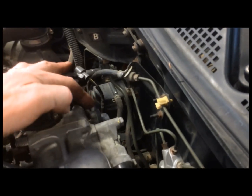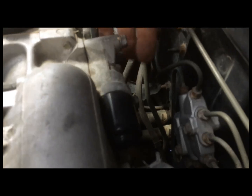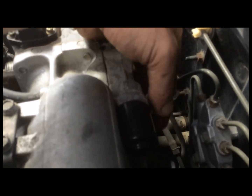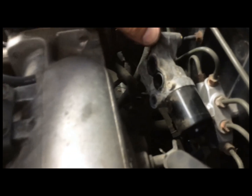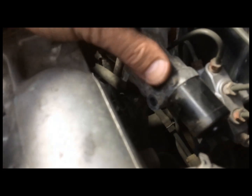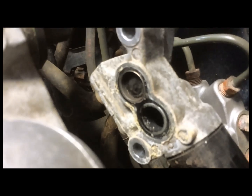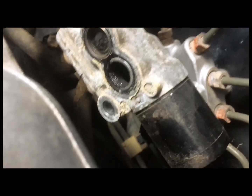We have a throttle position sensor, and the only thing you have to do here is remove these two bolts. I've already got them loose, but I just want to show how easy it is to remove this thing. There is a connector that goes down on the bottom — you want to make sure you remove that first. Then there are two air hoses that go into this thing with clamps, so you'll have to use pliers to squeeze the clamps together.